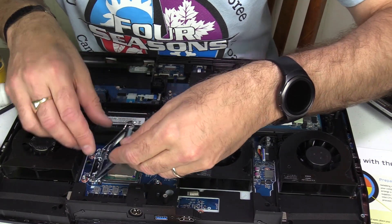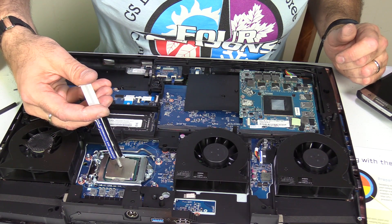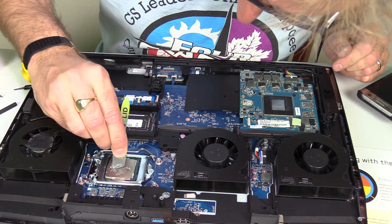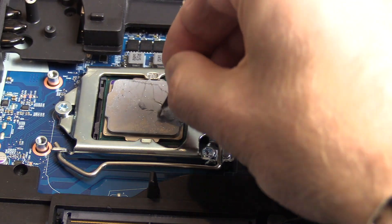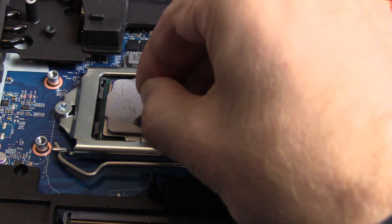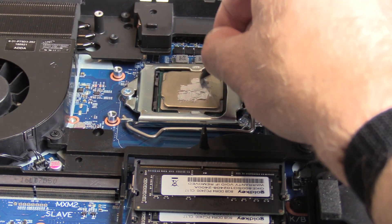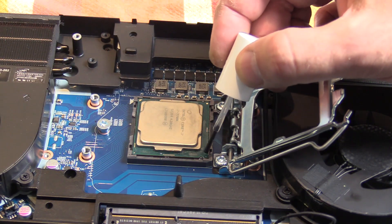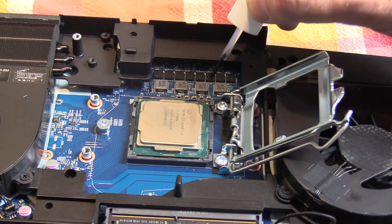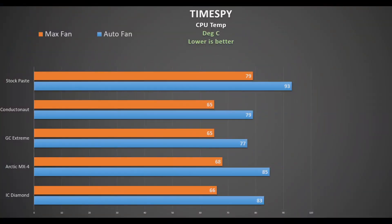Once set, put the CPU back into the socket, close up the bracket, and get ready to apply your thermal paste. First up is IC Diamond, and this is not easy to spread at all. By comparison, the Arctic MX4 is much easier to spread. The Glid GC Extreme is somewhere in between — it spreads okay but is pretty viscous, so heating it up a little bit helps. Finally, the Conductor Naut — before applying it I cover the contact points with clear nail varnish and use a brush to spread it nicely.